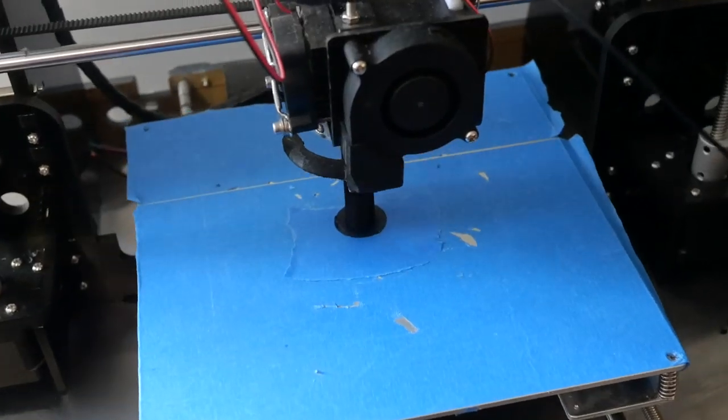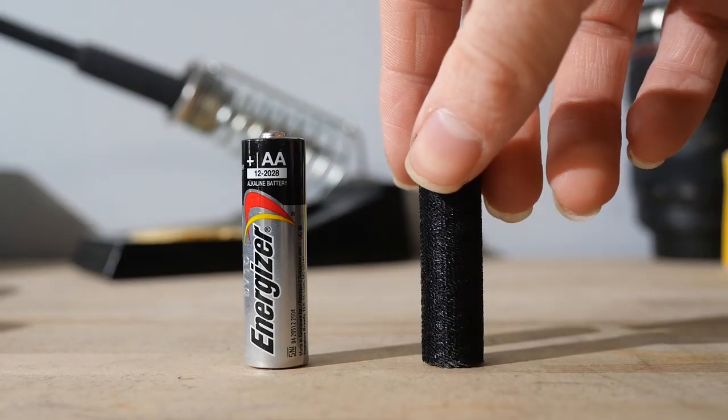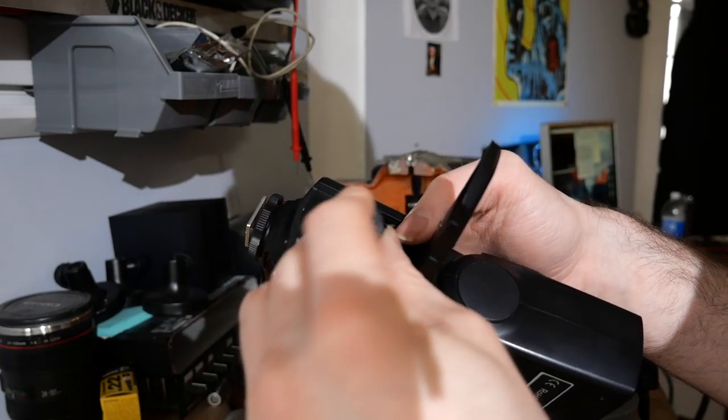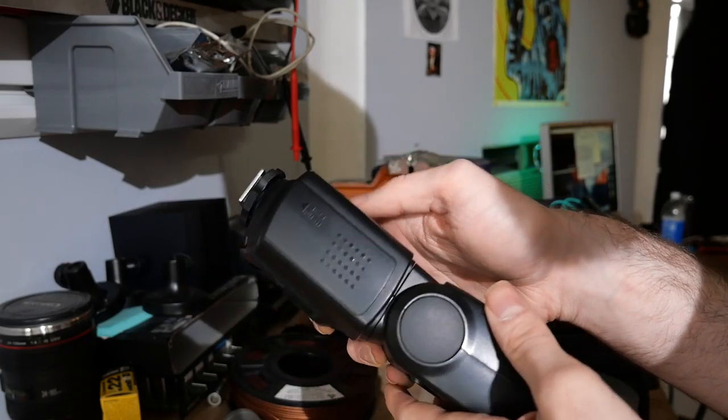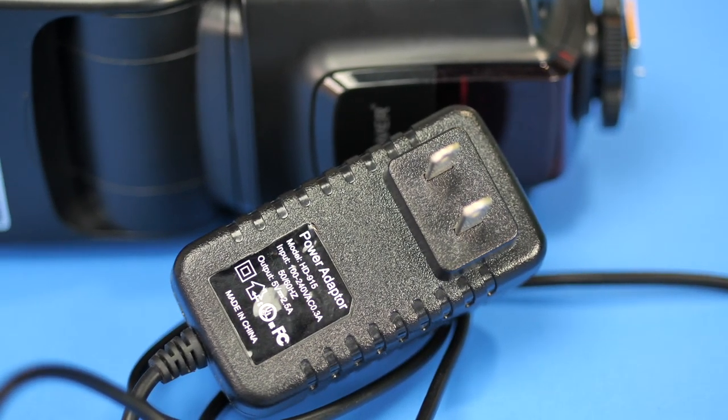The first part is the first iteration, which is a little bit less obtrusive. What I ended up doing was making fake double-A batteries — I 3D printed them, though you could even make these out of a wooden dowel if you wanted. After checking the test fit and making sure the fake batteries worked, I went into my bin of power supplies.